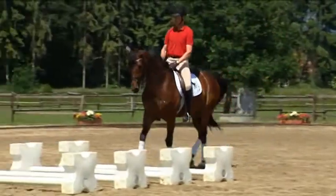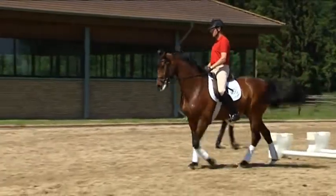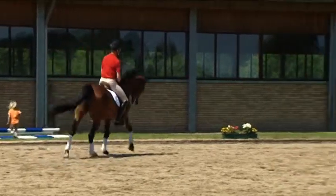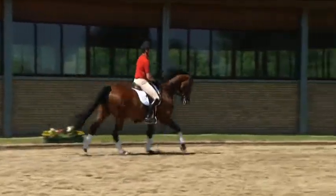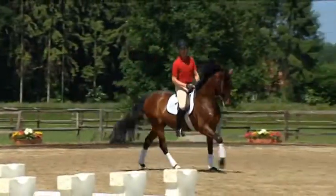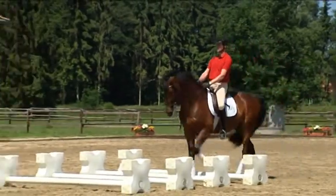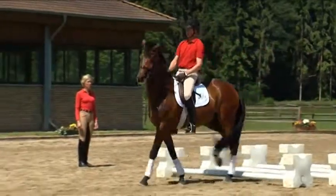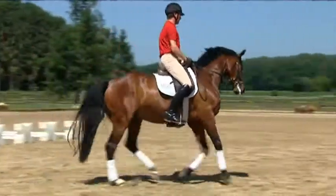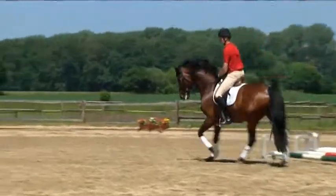Andreas uses another method of doing a figure-eight on a circle to improve the simple canter change. For this, four walk poles are set up in the middle of the change line. Here the horse learns to walk in a clear four-beat after the transition from the canter. On the half circles the rider can work on both collection and longitudinal flexion, and over the poles the horse has to quickly find the four-beat, which as you can see is not that easy. If at the beginning the horse hits the poles, it's no cause for concern — Flipper will learn from his mistakes. The poles train the horse to judge the distances correctly and they clearly determine the beat.